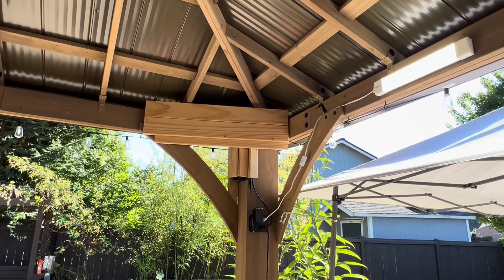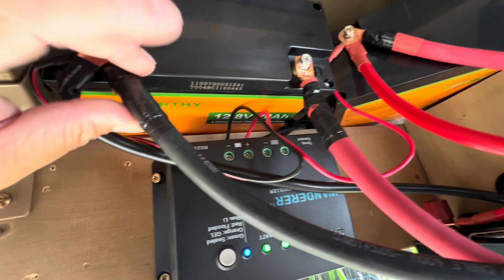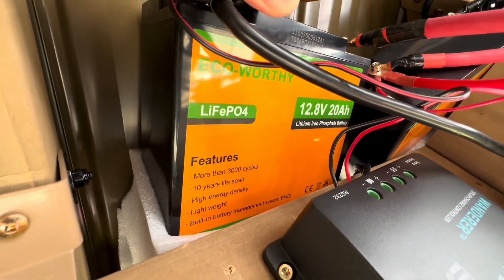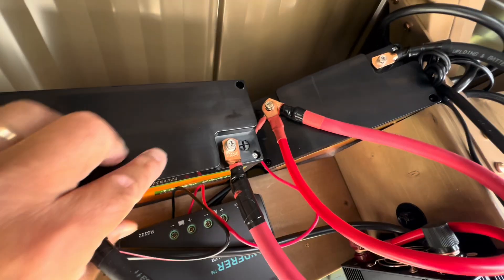Take a look at the rest of the video for the details. Batteries here — I'm using this kind right there. I've got two of these.